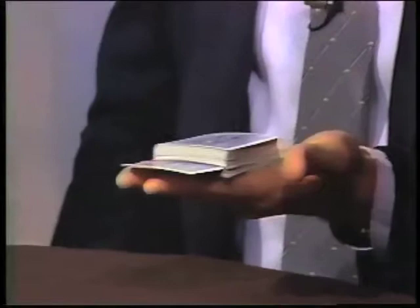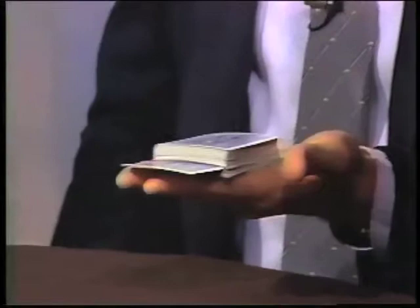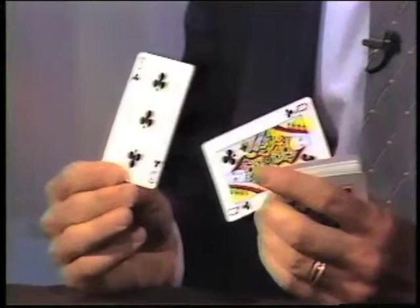Look. Wow. There you have it. Now, what were your cards, please? Three of clubs. The queen of clubs. Look — there they are. The three of clubs and the queen of clubs.